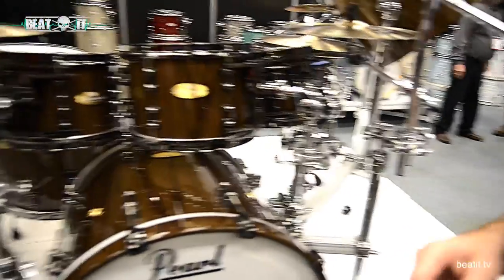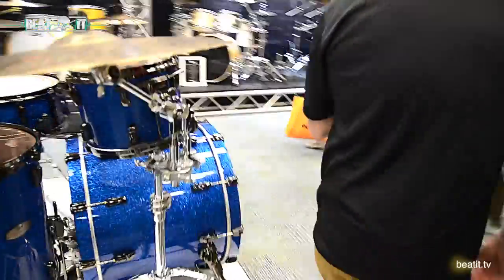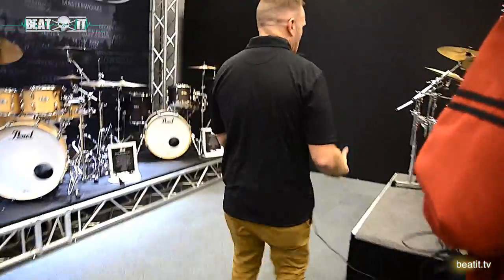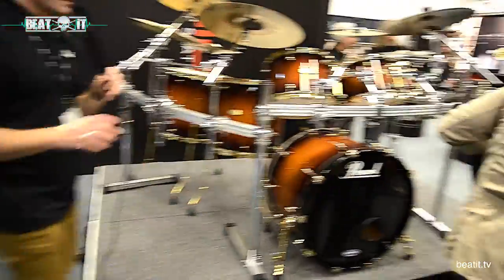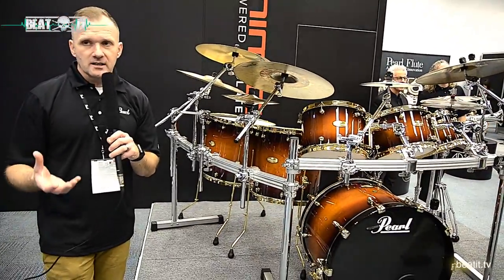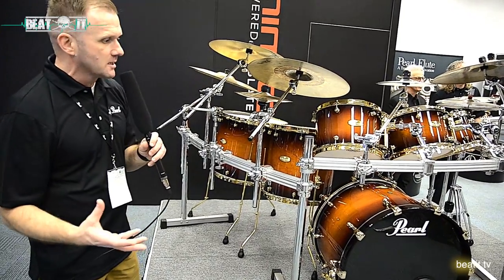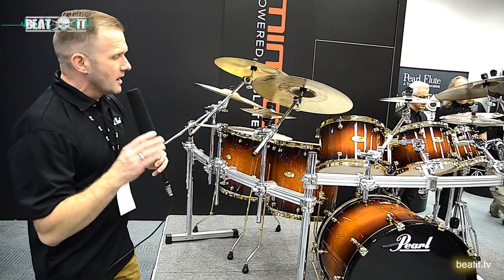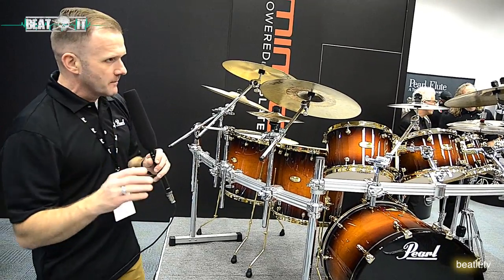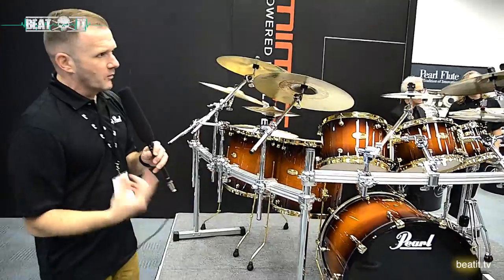Now let's look at the last one — the Heritage model. This is best for guitar rock, country music, and drummers who want a low, woody sound for things like funk. Mahogany is a notoriously warm, fat wood that creates a lot of low thunderous tone. So this is a combination of maple and mahogany with a standard 45-degree bearing edge and maple reinforcement rings.